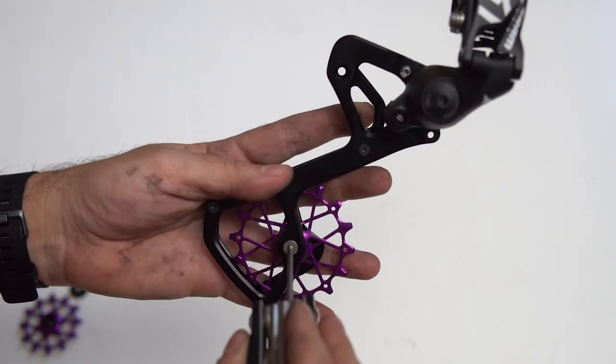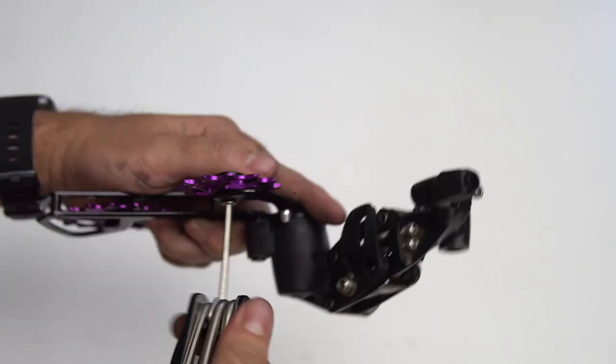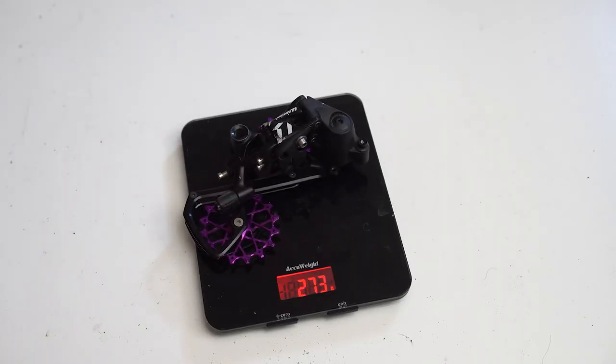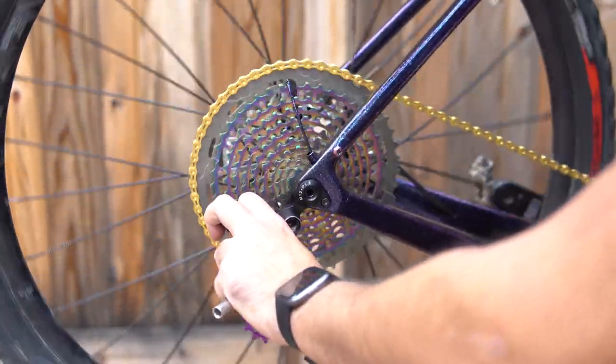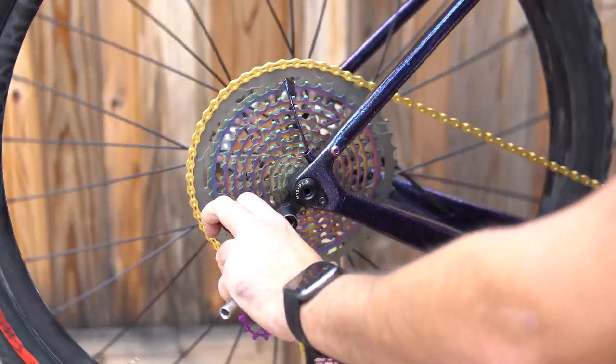Now let's get into my final thoughts. This is obviously a more pricey option to give you that extended range compared to a simpler, more cost-effective option like the Wolf Tooth Road Link. I have used the Road Link as well to get this 50 tooth capacity on my stock derailleur and it did work, but there is a definite shift improvement just from modifying the cage rather than adding an extension on your derailleur hanger. So yes, it is more money, but it really does shift better.